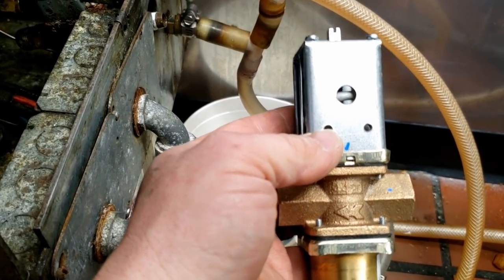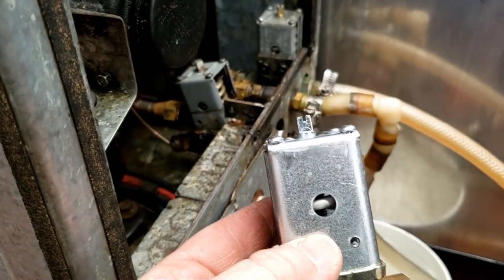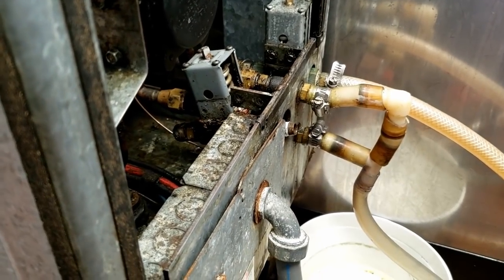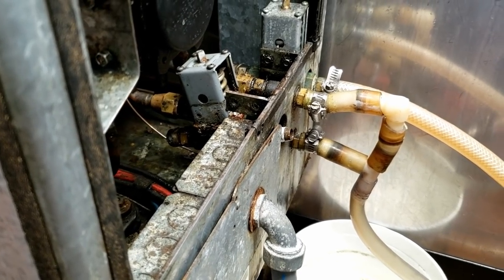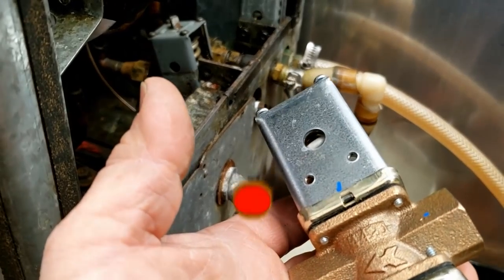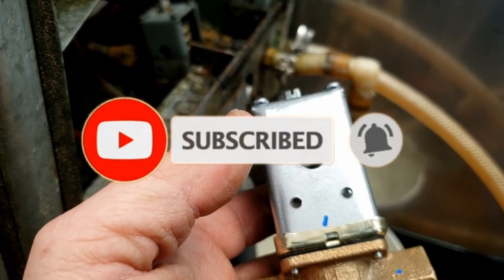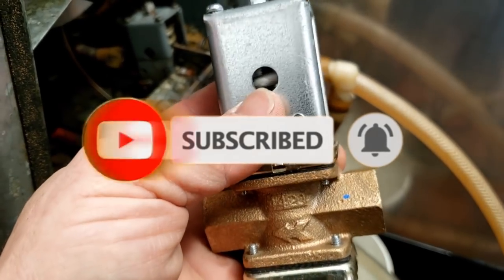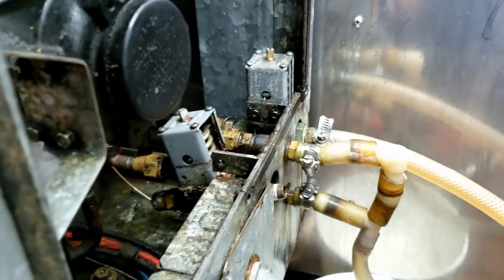For the most part there are two philosophies: either keep it under pressure all the time — which should really be the outgoing side — that way there's always water on the condenser, or let it drain out. Honestly, it really should have water in the condenser so when it kicks on it's got some in there to absorb the heat before it starts. We'll see if we can figure out which direction it flows, though it's a little hard to tell right now.